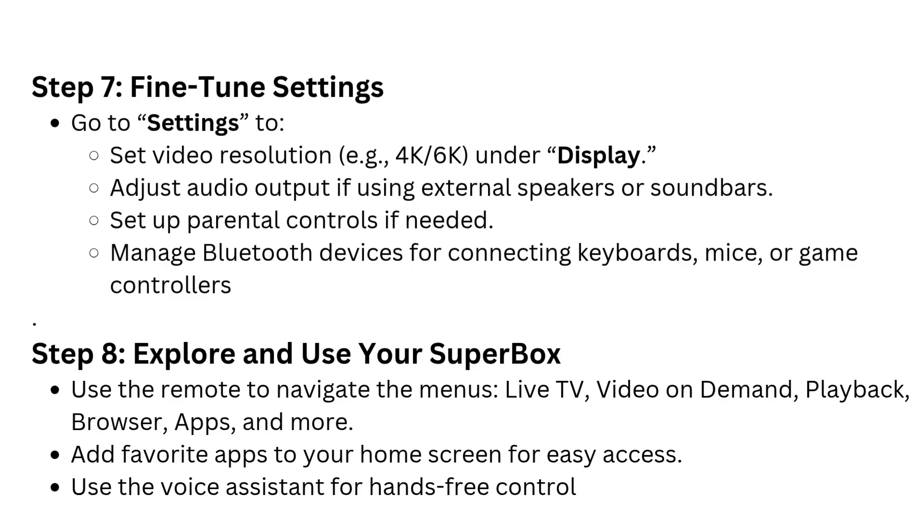Step 8: Explore and use your Superbox. Use the remote to navigate the menus — Live TV, video on demand, playback, browser, apps, and more. Add favorite apps to your home screen for easy access. Use the voice assistant for hands-free control.